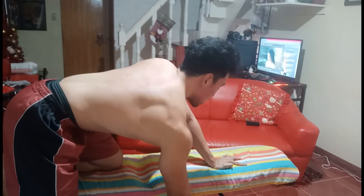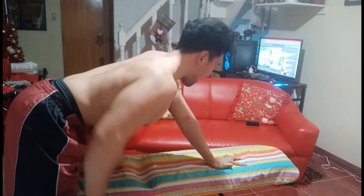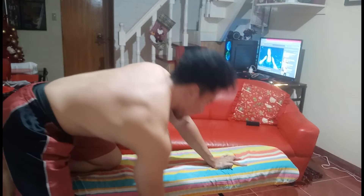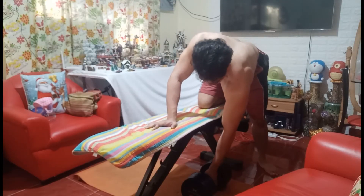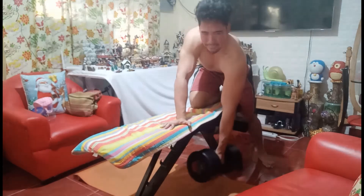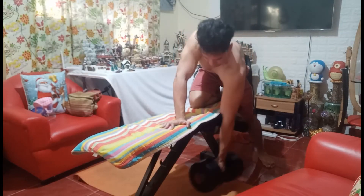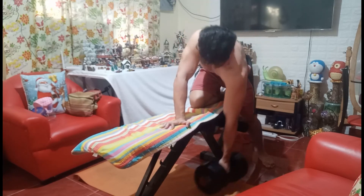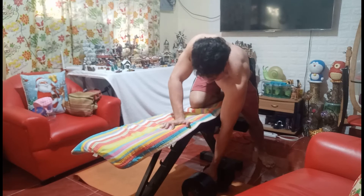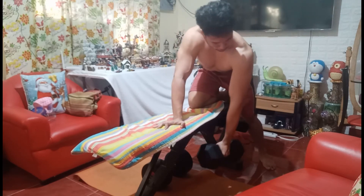Perform another 12 to 15 reps of dumbbell rows with the lighter dumbbell. We're calling this the Dumbbell Row Drop Set. In this way, you'll be pushing your limits while preventing injury. Do this for a total of 4 sets. Make sure to do both sides, because you don't want one side bigger than the other. After completing both sides of that drop set, your first set is done. Repeat for 4 sets total.